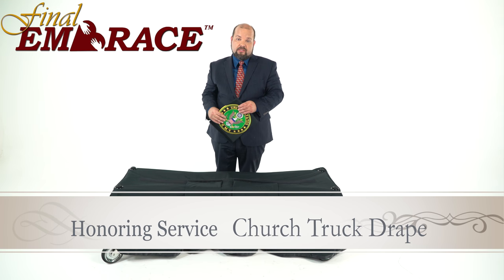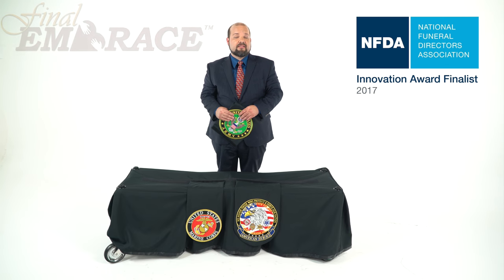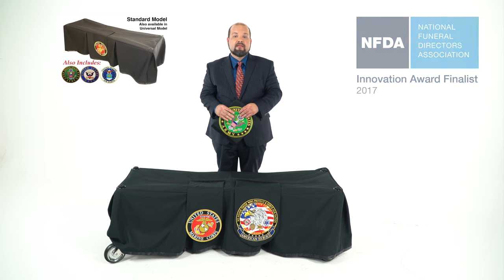This is the Honoring Service Church Truck Drape. It's a 2017 NFDA Innovation Award finalist, and it's available in both black and navy.